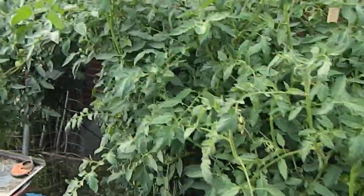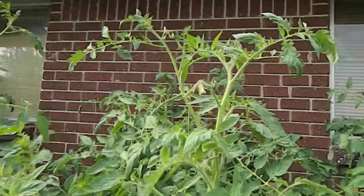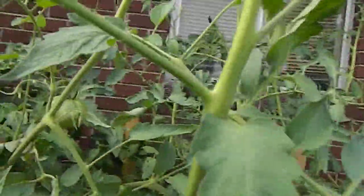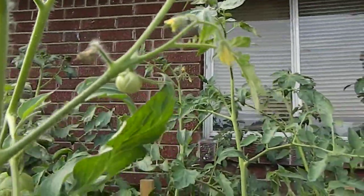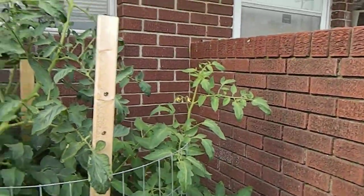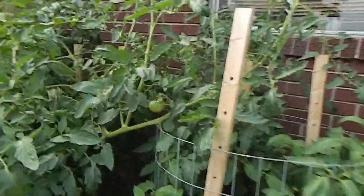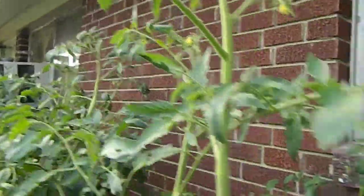Real bushy, healthy plant. See the sun right in here. It's got a lot of blooms all over it. Little bit of tomato up in there, trying to be slick. Little ones in there — see the blooms going away over here. Tomatoes and blooms.